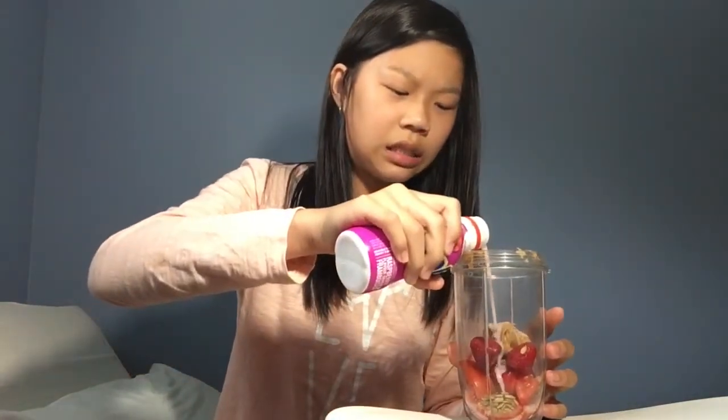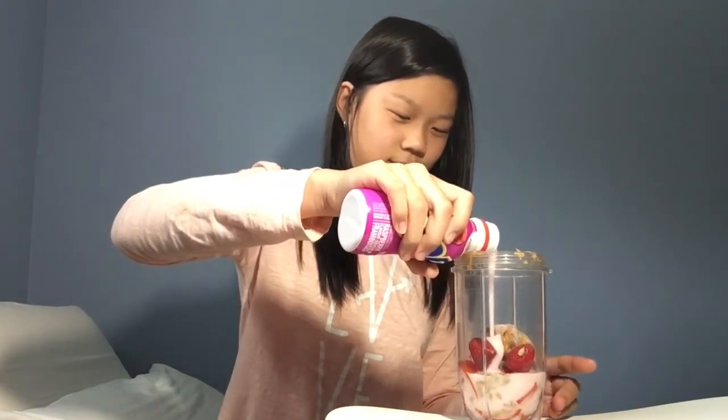Ingredient number five — last ingredient, guys. I don't think this is going to be a good smoothie. I'm scared. Number eight. Okay, small one — this is yogurt. That makes it ten times worse. I'm going to put like half a bottle — it's liquid yogurt. That doesn't seem good.